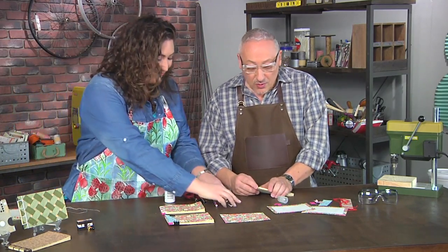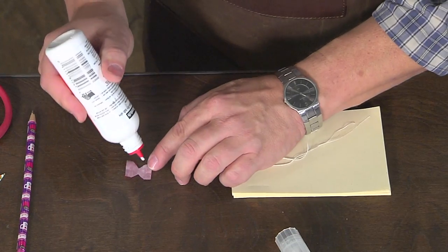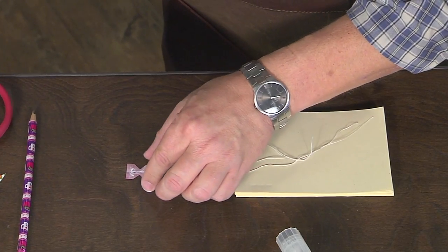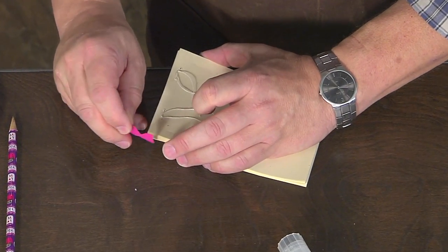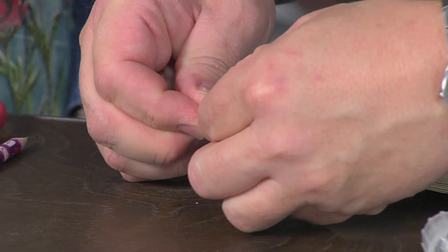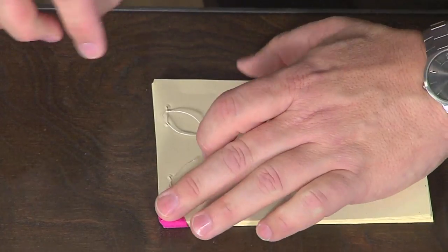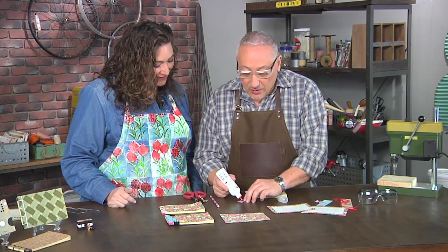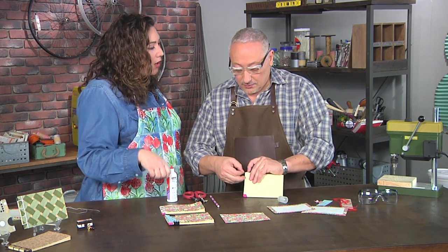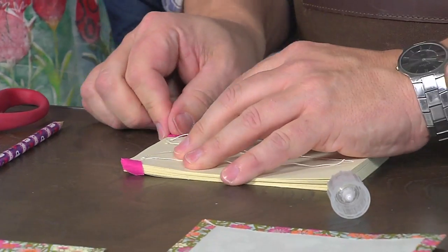The next thing we need to do is protect the corners of the book. I've got these little butterflies cut out of book cloth — they look like butterfly bandages, and they're called that for a reason. All we do is take the butterfly book cloth, put it right on the corner, wrap it, and fold it over. If you need the pattern for the butterflies, it'll be on the Make It Artsy website. The corners are often the part of a book that gets damaged, and this is going to stop that from happening.